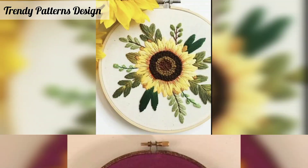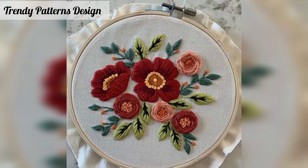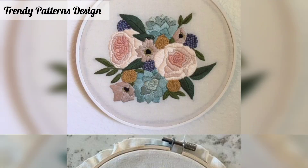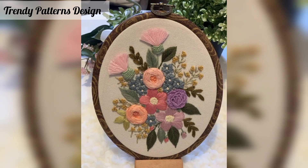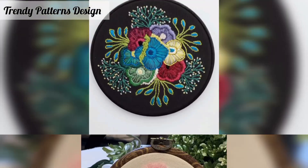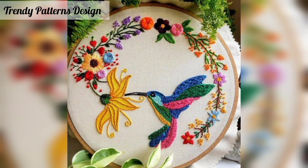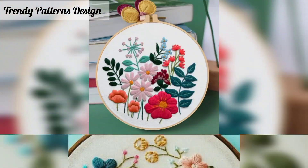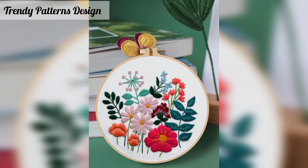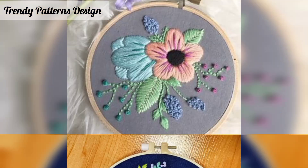This crochet handmade embroidery design features fabulous designs from easy to elaborate. This can be as simple or as elaborate as you want. Unique designs for every use — this colorful pattern can be used on your blouse and every dress pattern design.